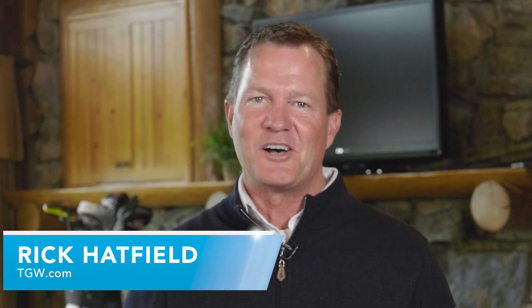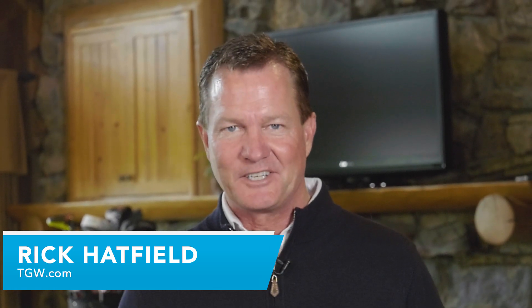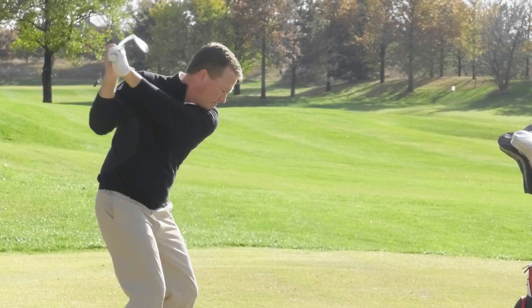Hi, I'm Rick with TGW.com. I'm inside the Devlin Lodge just off of hole number 18 here at Flint Hills National Golf Club, and we had a lot of fun testing the new F9 Speedback irons from Cobra. I'm going to talk to you about my first impressions when seeing and hitting the clubs for the first time, the results and the data that we got from testing the clubs, and then the technology that goes into the clubs that gave us the results that we saw.